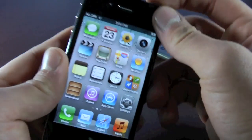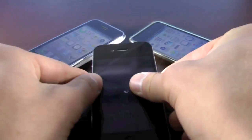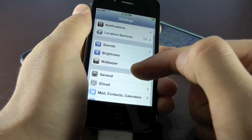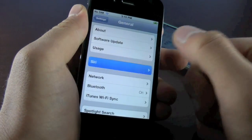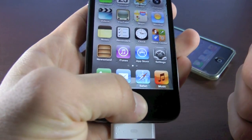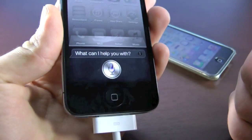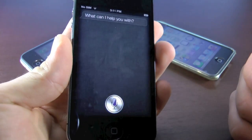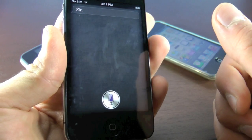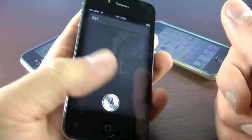Now go ahead and restart your iPhone — power it down. Once it restarts, slide to unlock and head over to Settings. In Settings, go to General, and now you'll see a Siri tab. In here, enable Siri. Now go ahead and ask Siri something. Initially some of you guys might get errors — keep asking Siri questions and they will go away. If it still doesn't work, restart your iPhone and it will eventually start working.